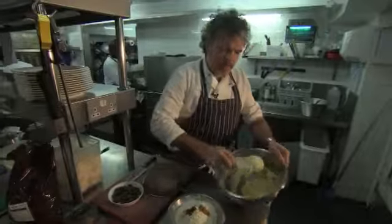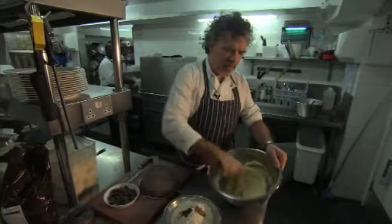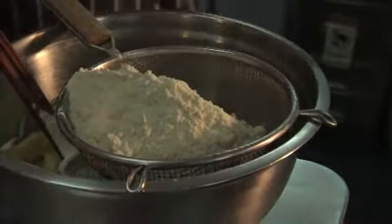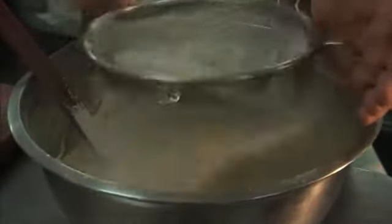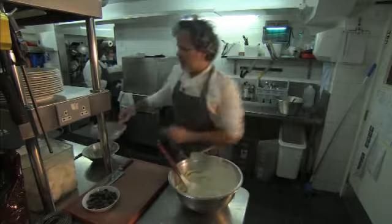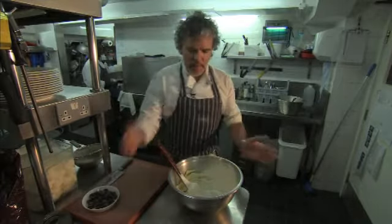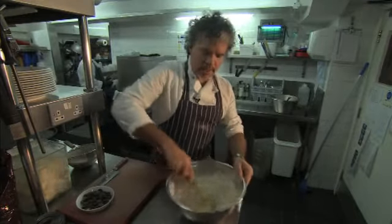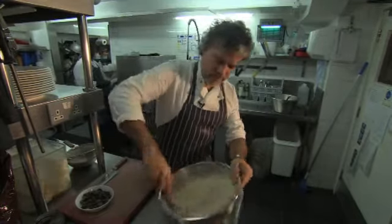Once it's lightened up and beginning to get a bit more pale, you want to add flour, cornflour and spices. I've got 250 grams of flour, 130 grams of cornflour, half a teaspoon of ground cinnamon, ground cloves and ground ginger, and two pinches of salt. Cornflour adds a shortness, which is why it's called shortbread — it's a really brittle biscuit. Something with no gluten, which is the protein in flour, just makes it a bit more crispy and short.